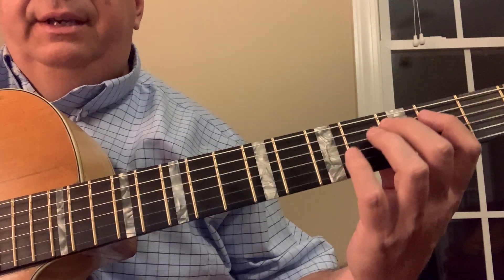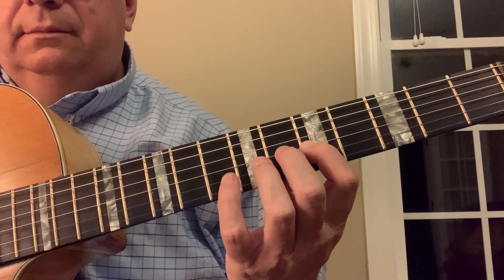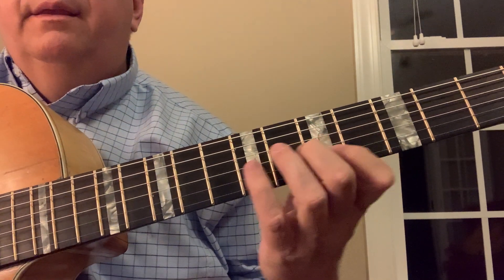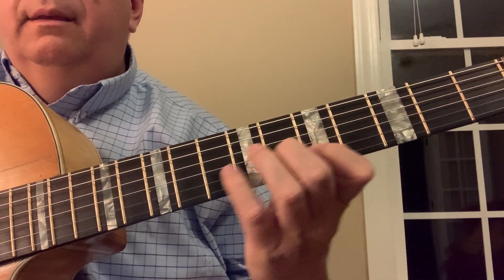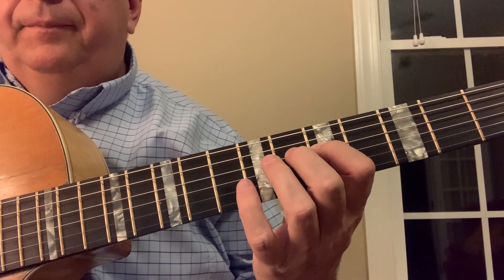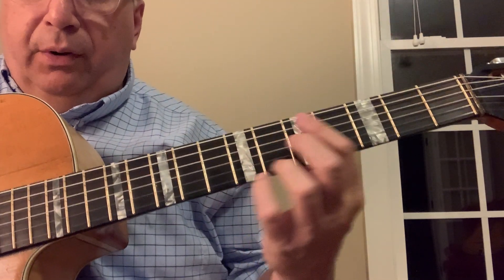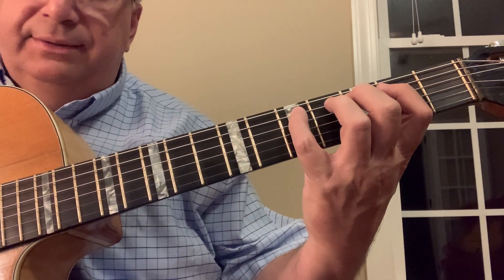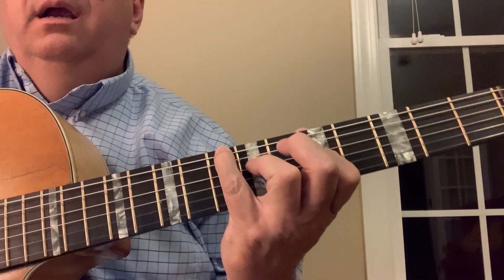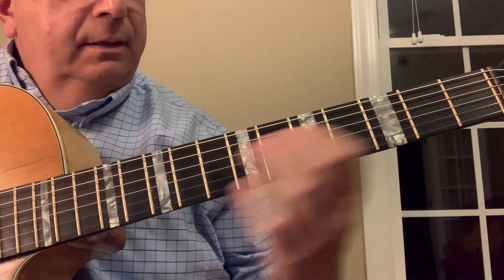So we use this arpeggio. It's C, and it's kind of an A minor shape — and it is. It's also part of the C6 sound. They're sort of the same voices. Really pretty.